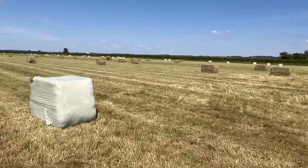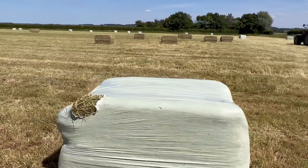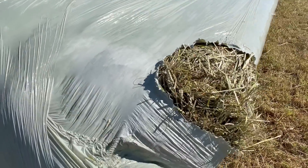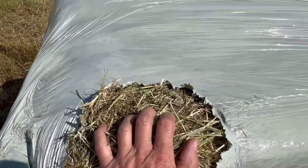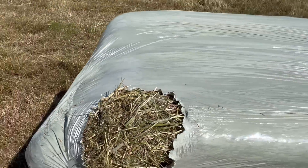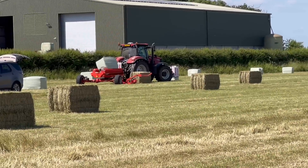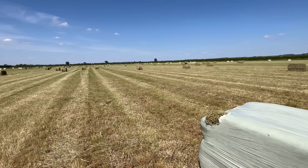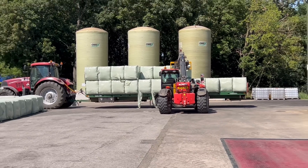This bale here has got some damage, probably from when we've been trying to load it. It needs to be rewrapped rather than just putting tape on — tape never really holds on these. It's just much better to rewrap it. We've still got the wrapper in the field across there, so when he gets to this side of the field he'll just rewrap that. We've got one or two in the yard like that as well that we'll rewrap.